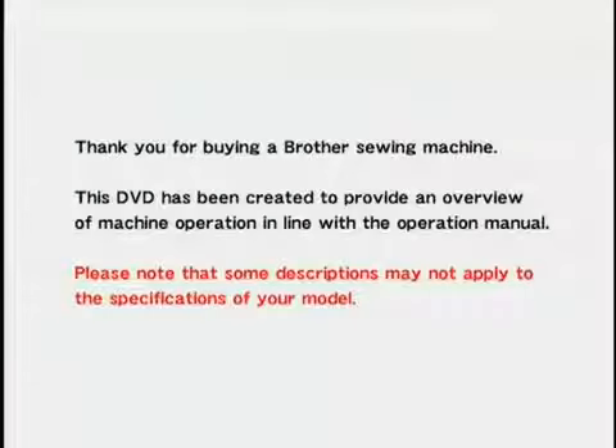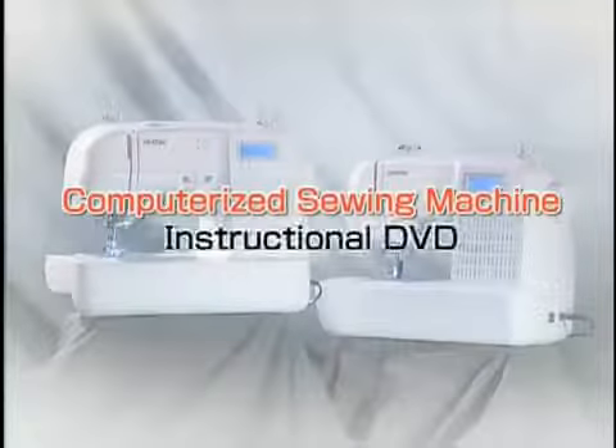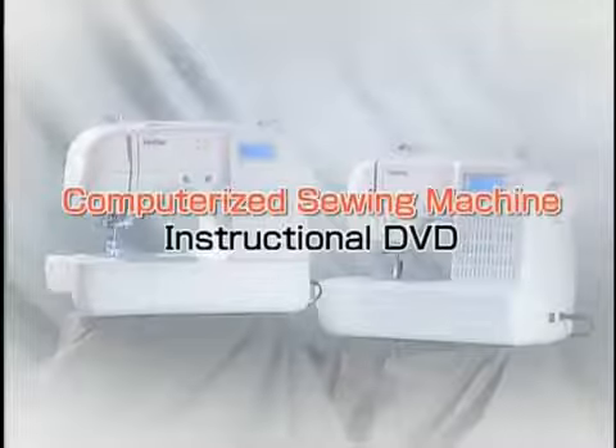Thank you for buying a Brother sewing machine. This DVD has been created to provide an overview of machine operation in line with the operation manual. Please note that some descriptions may not apply to the specifications of your model. Now let's get the machine ready for use.